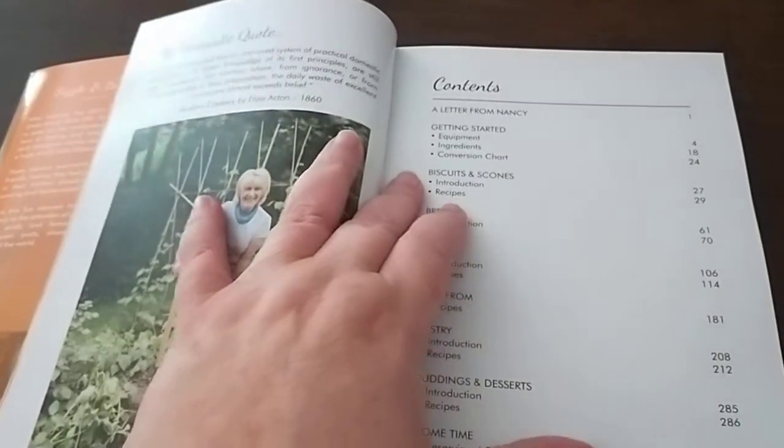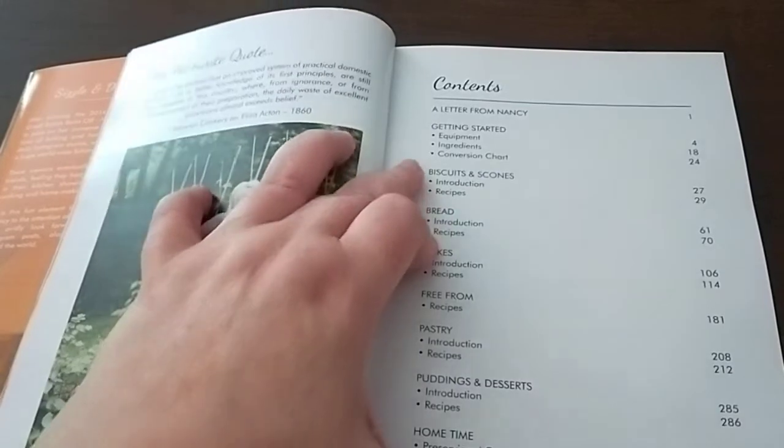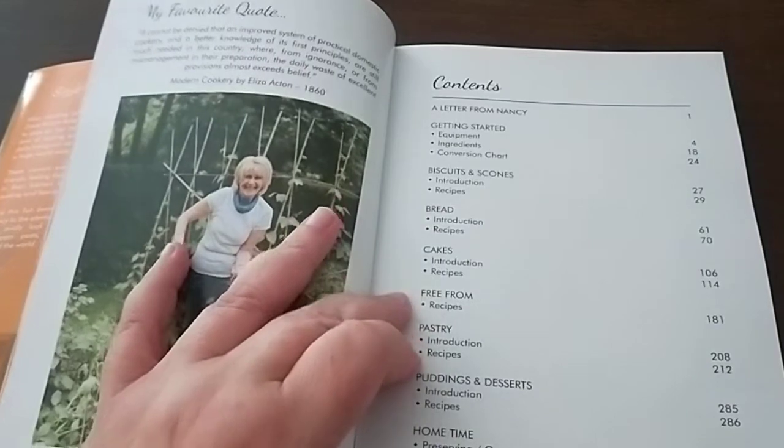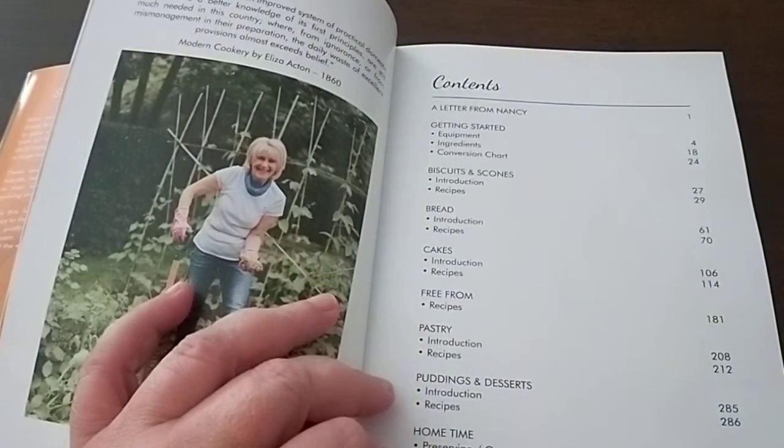Some of the recipes — she's got a section about getting started in the kitchen, a conversion chart, biscuits and scones, bread, cakes, free-form recipes, pastry puddings, desserts, and a home time section.